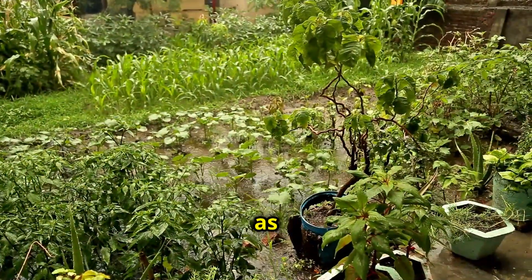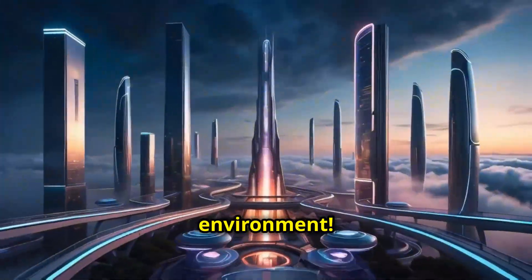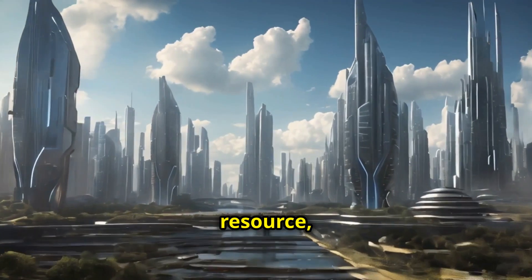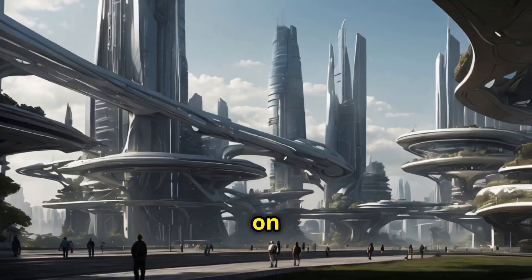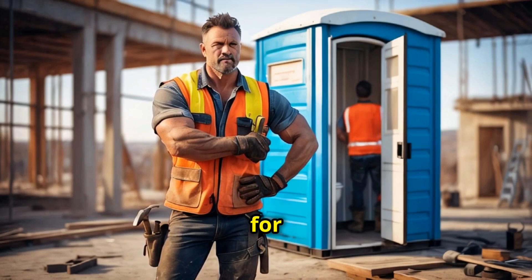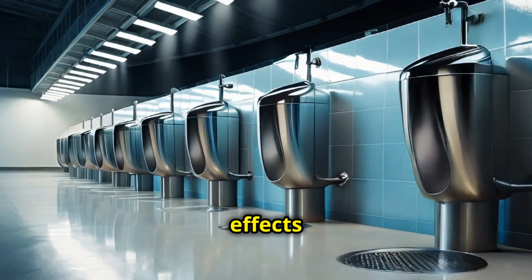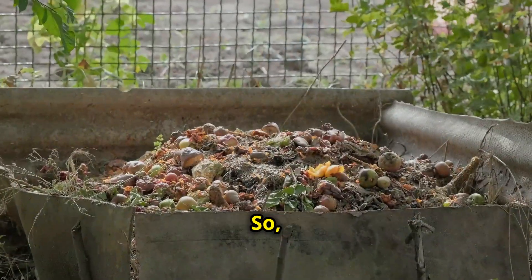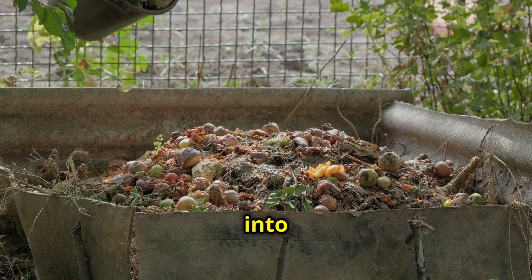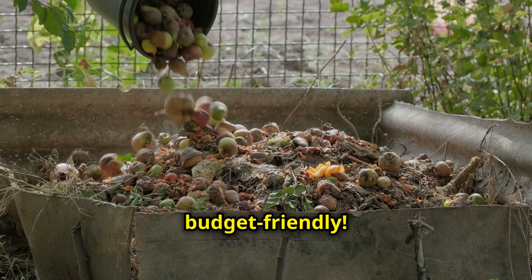Using urine as a fertilizer is not just good for your plants — it's also great for the environment. If as a society we decided to again recycle this natural resource, imagine if our cities did this on construction sites or large sports stadiums. You reduce the need for synthetic fertilizers, which are energy intensive and produce harmful effects on our ecosystems. So it's a sustainable way to manage waste, turning something we all produce daily into something that gives life back to the earth. It's eco-friendly and budget friendly.